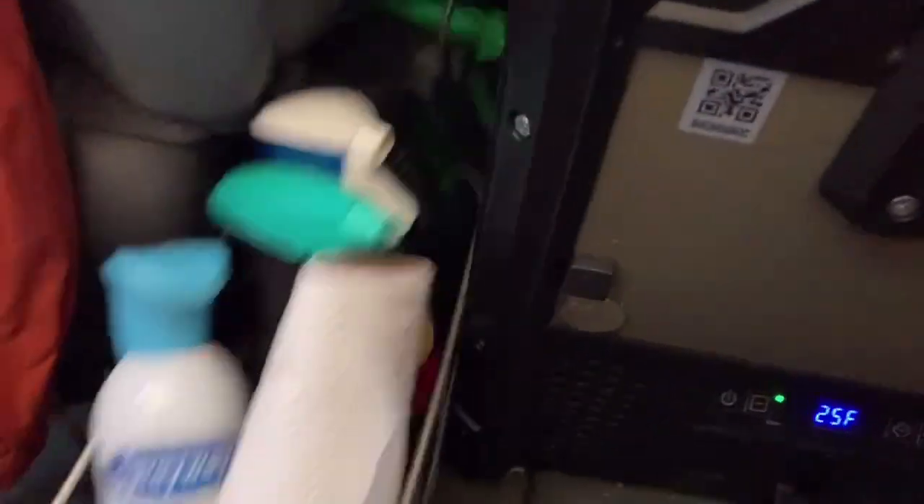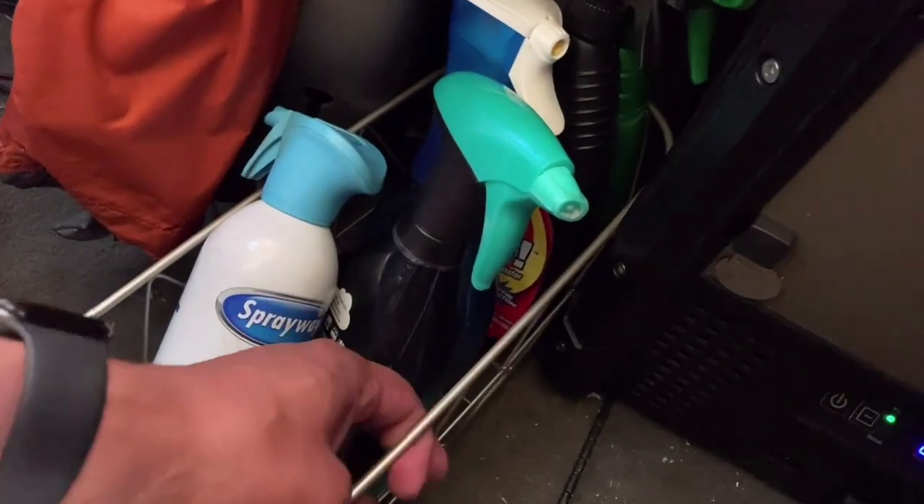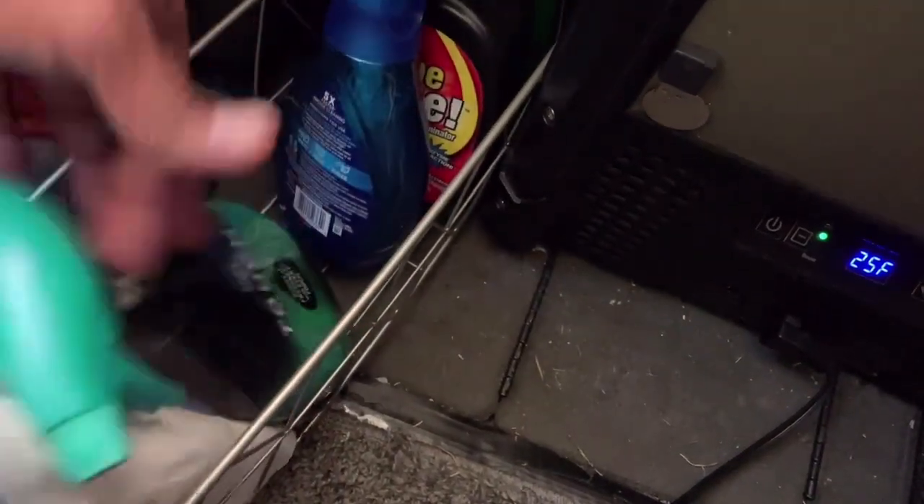Next up, behind the seat there's some space. I got this little wire basket thing — this was in the bathroom section of Walmart. It's supposed to go in your shower, I guess, but I'm just using it as a place to put different kinds of cleaners.